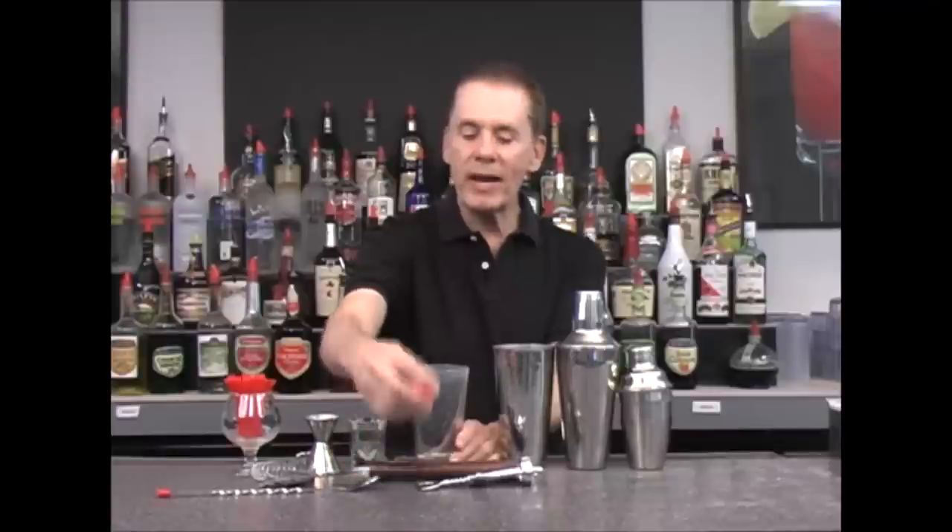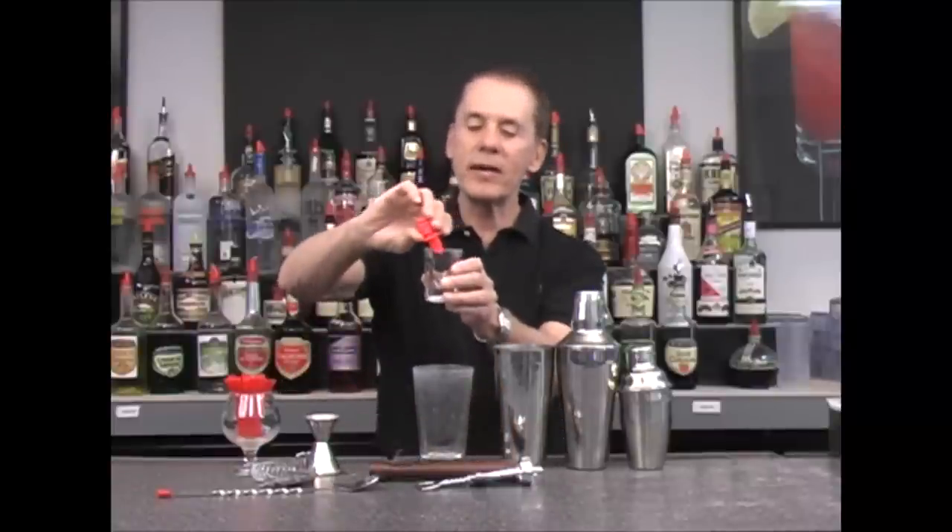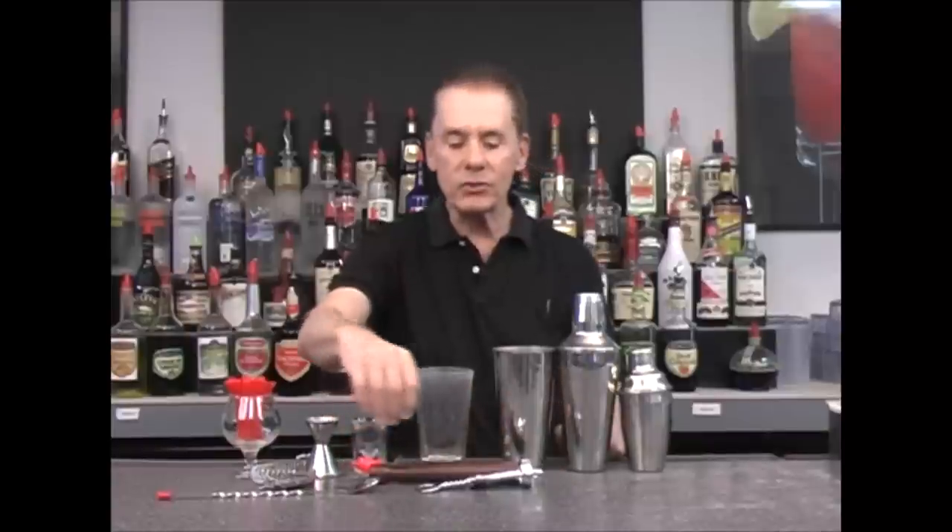The other thing you want to have is a pour spout. We put this on the top of our bottles. The idea of a pour spout is that it's much easier to regulate the amount of liquor that goes in from your bottle when you're using a measuring instrument.